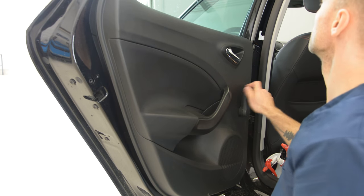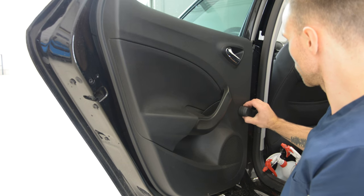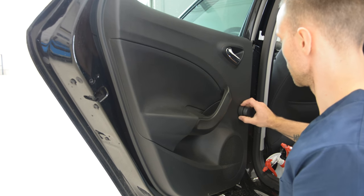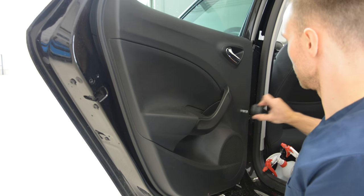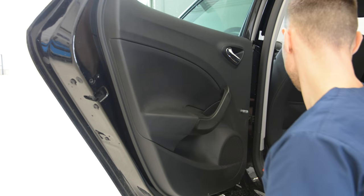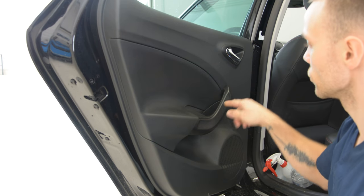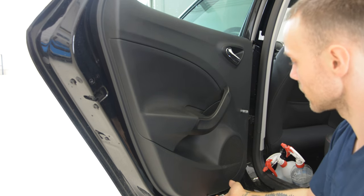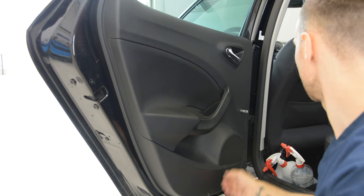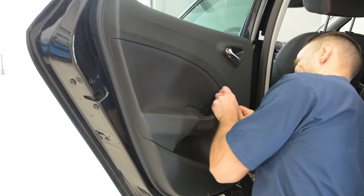First, you need to remove this trim piece. Just push it to one side — it has a clip and after that you take it away. Really easy. After that you will have 2 screws under this plastic and another one here. Remove this trim.